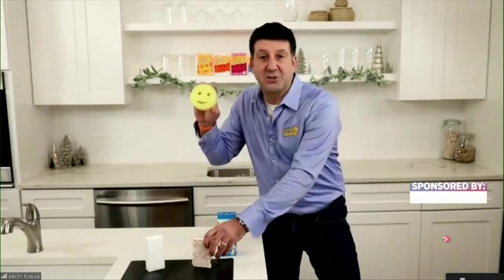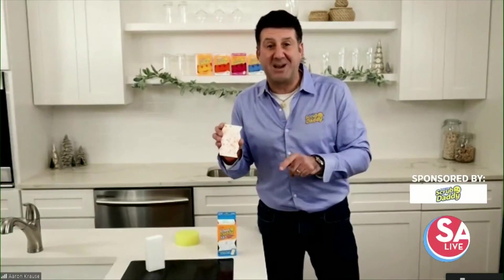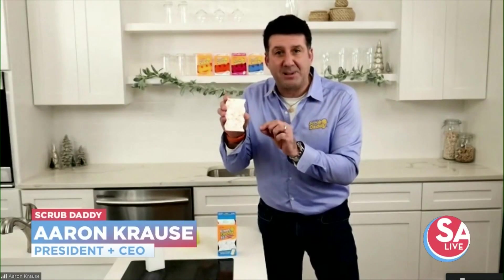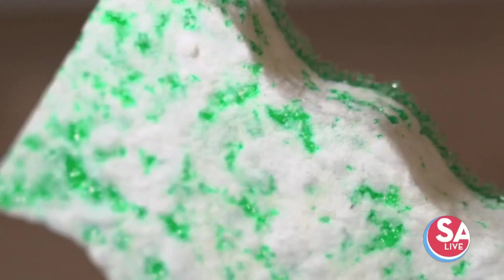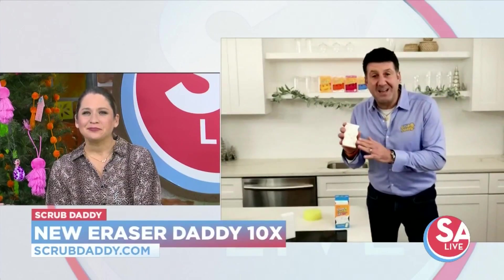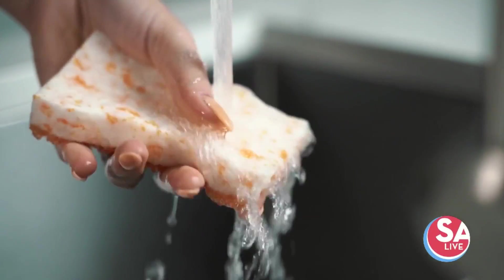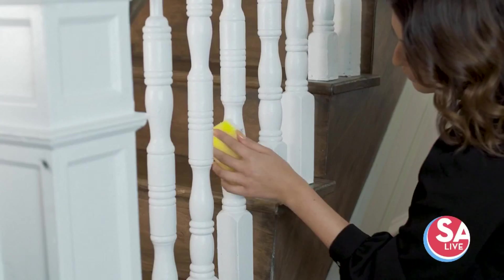Well, we took on and solved the number one problem with erasers — they fall apart too quickly. We made a tri-blend of materials to last 10 times longer than any other eraser on the market. Just add water and it activates, then it scrubs and erases all your scuff marks and deep stains all over your house, even on your shoes and luggage.